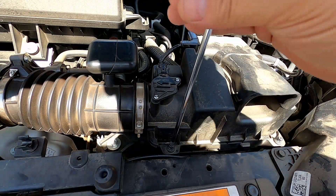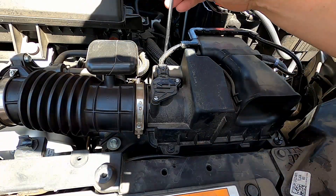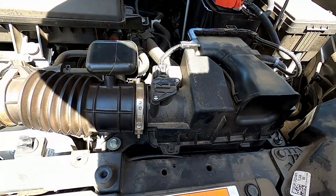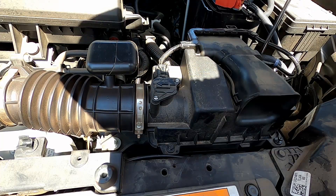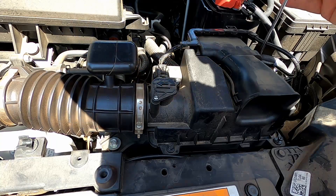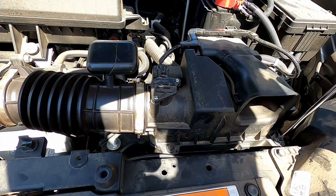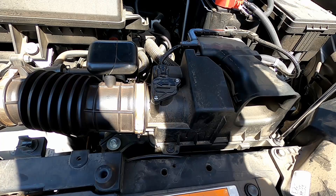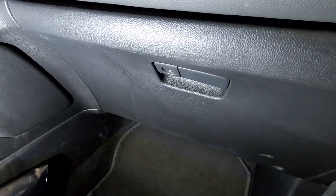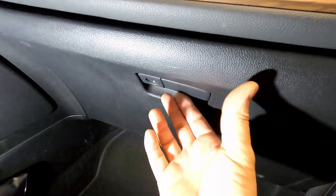Get the new filter fit in there and tighten the screws back down. Once you get your engine air filter changed — or if you inspected it and it looks fine — you'll want to check your cabin air filter. Go ahead and go to your glove box on the passenger side.